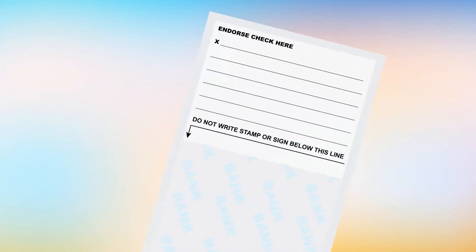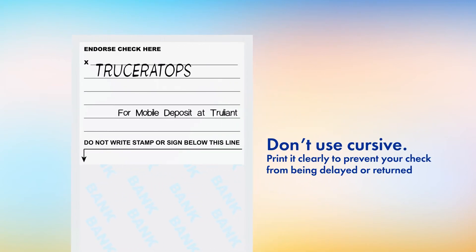Sign your name on the back of the check and in the lines below it, write "For Mobile Deposit at TrueLiant." Don't use cursive and make sure to print it clearly to prevent your check from being delayed or returned.